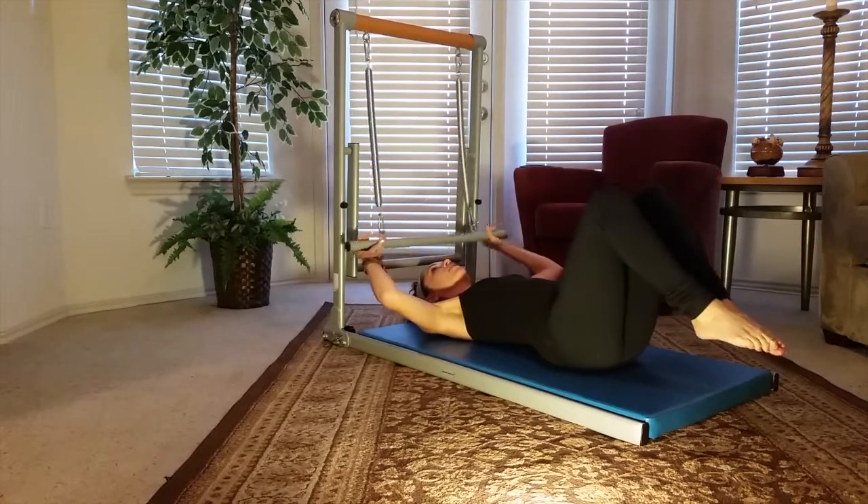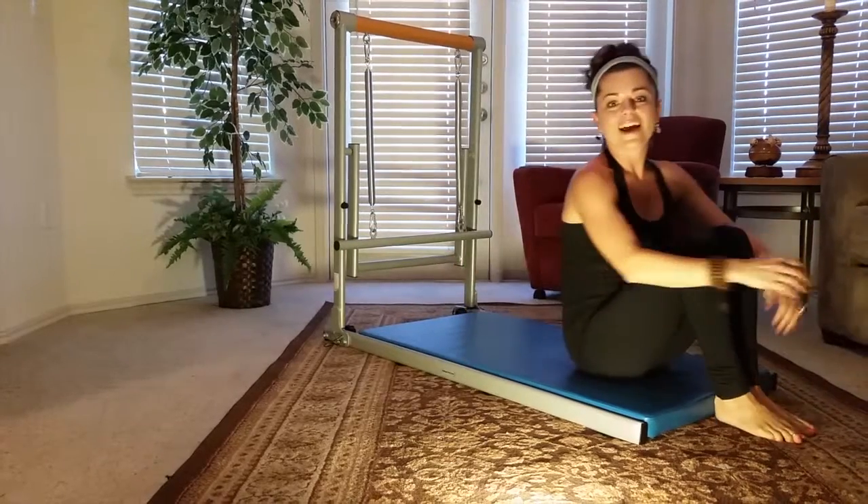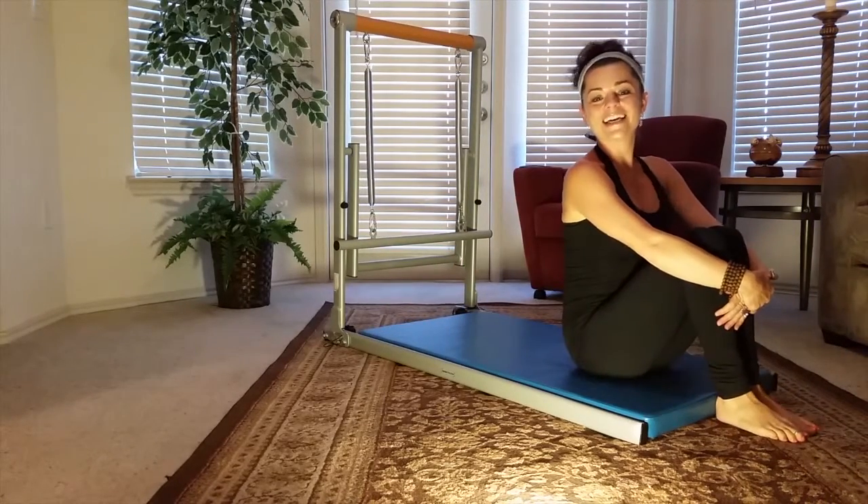Slowly release that sculpting bar. Let it go. That was our singles for the day. Happy toning.